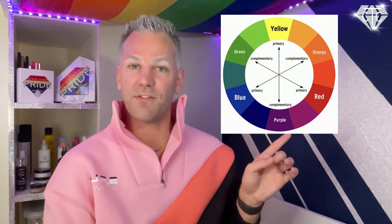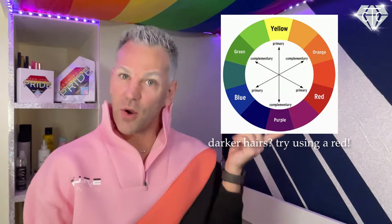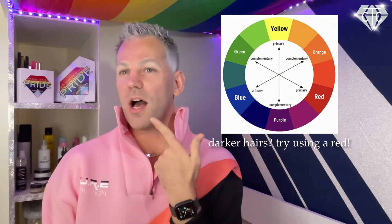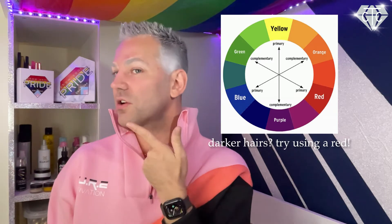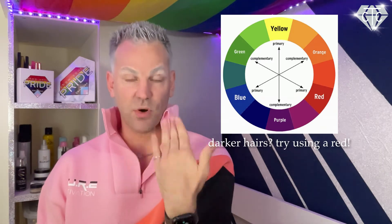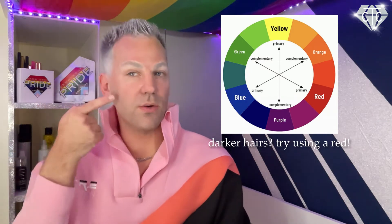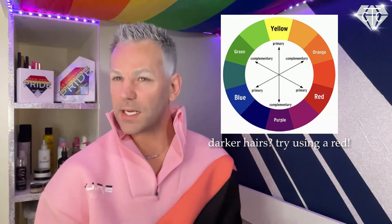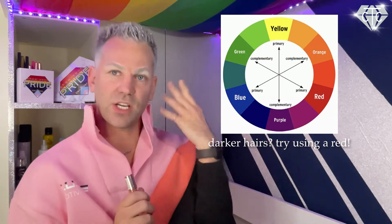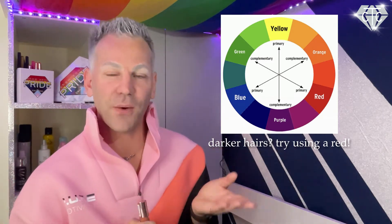This photo is going to show you the colour that you're going to need for your undertone. If you look at mine, I have a blue undertone — it looks blue on camera. And if you look at my brows, they look blue, right? There's like a tint of blue in there. So I would use an orange colour corrector, which is hopefully reflective in that photo.